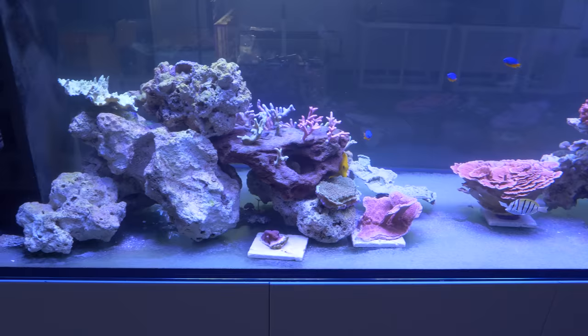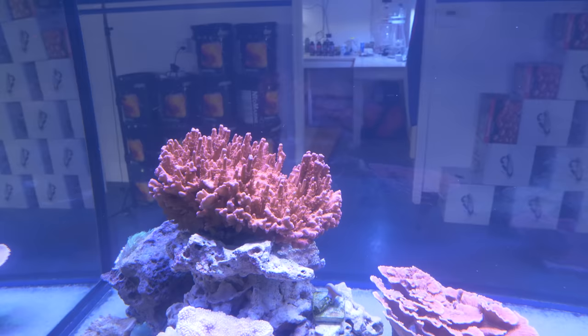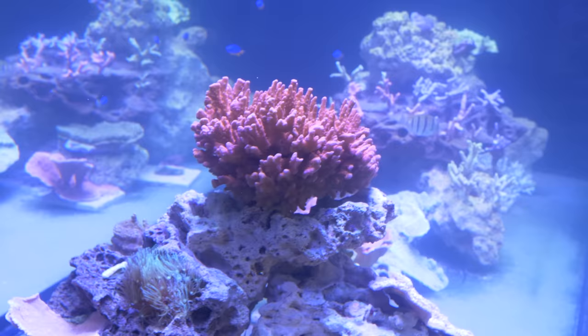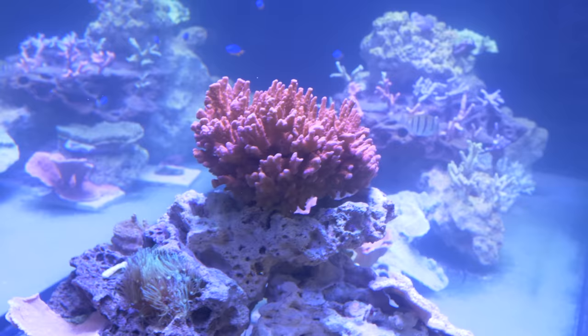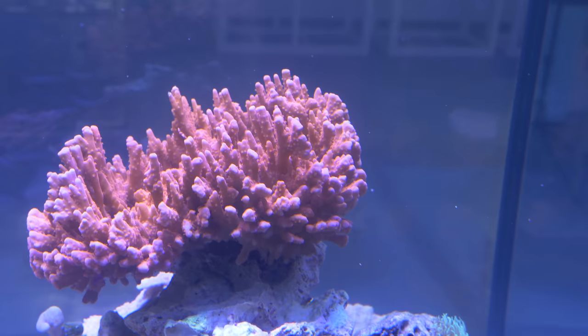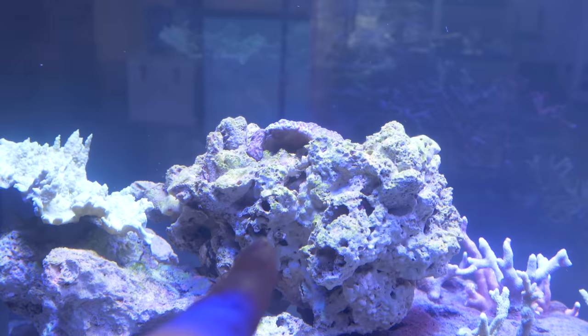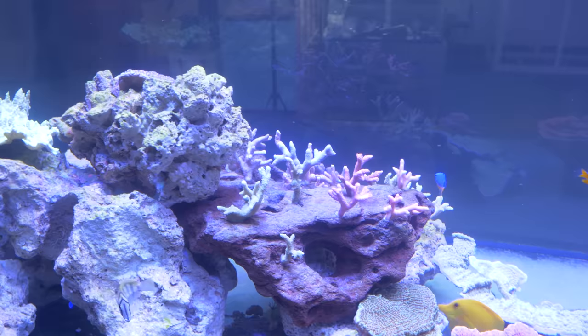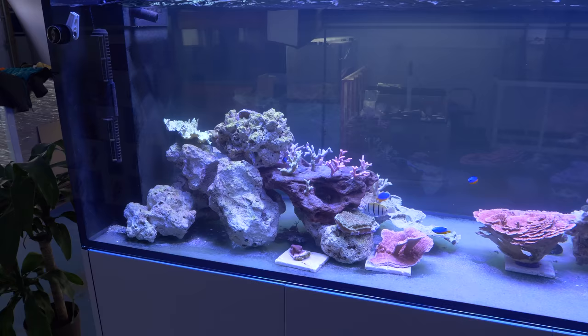One big addition I really ought to talk about is this ginormous setosa that I got from my friend Luis Rosa. When he told me he had a colony of setosa for me, I knew it wasn't going to be a frag, but I didn't realize this thing would be almost too big for a bucket. I really, really love this coral — it's got that beautiful neon orange coloration and grows really fast. I do think I might eventually replace that rock with that colony so its branching form can blend in with all the other digitatas. We're going to be following up with Luis and his tank very soon.